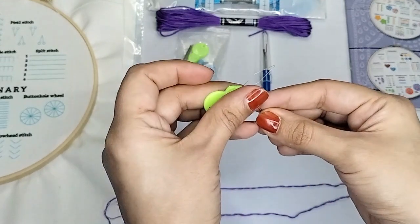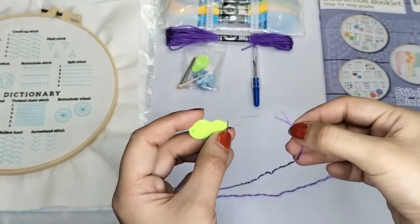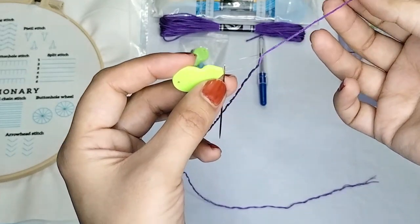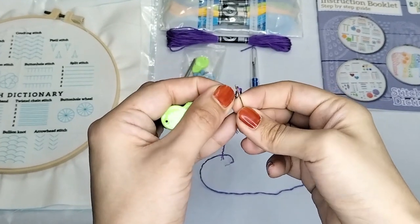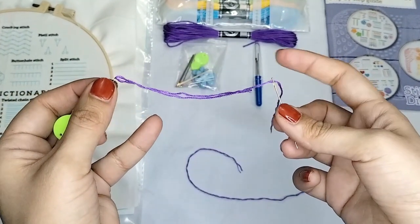Insert the wire threader loop through the eye of the needle. Guide the end of the thread through the threader loop. Double the thread over on itself. Pull the needle out of the groove at the base of the wire loop and fit it over the double thread.